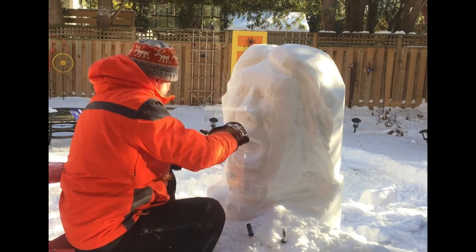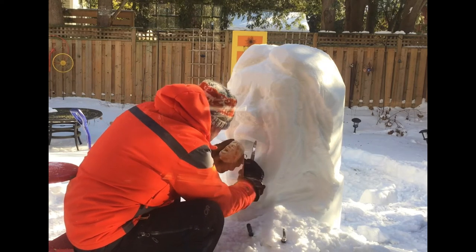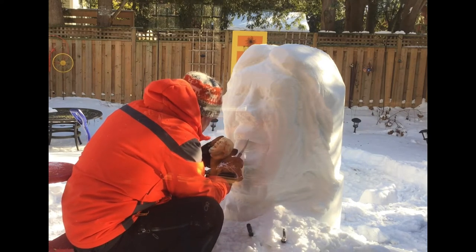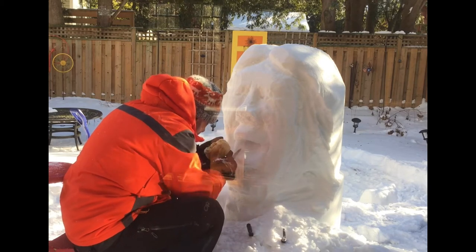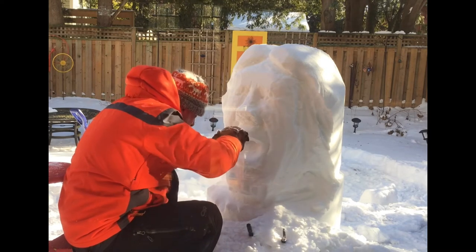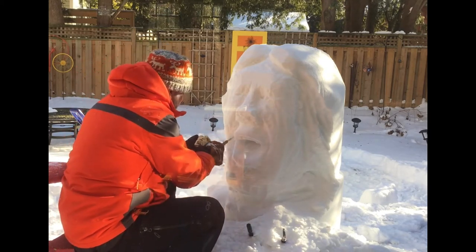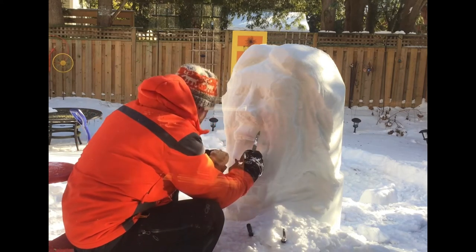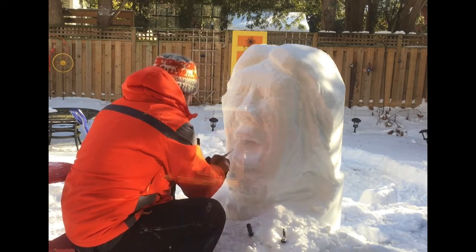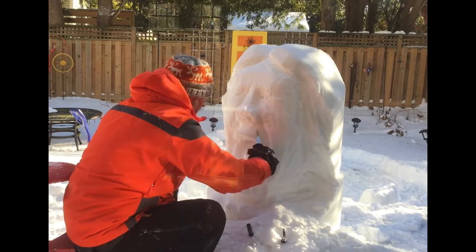I've realized I need to change my carving approach a little bit. When I carve something like eyes, I would often carve a little bit out and then blow the fluffy snow away with a burst of air from my mouth. But I'm now noticing that the moisture that hits the sculpture when I blow basically forms a bit of an icy coating on where I've just carved, and then if I go carve somewhere else and come back, that moisture has frozen to ice and makes subsequent detail work more difficult.